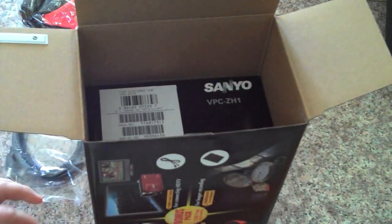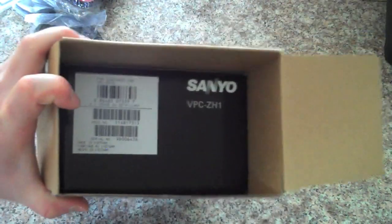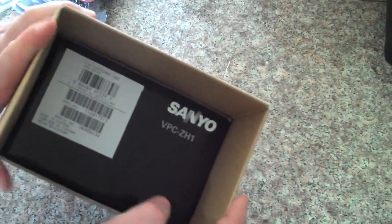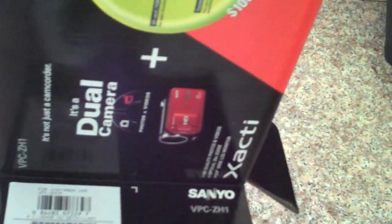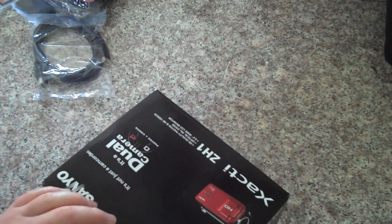And hey look, it's a box within a box. Yes, here at Sanyo we care greatly about your camera — so much so that in case your camera should try to get out of the first box, they've put it in a second box so that it won't get out. That is kind of ridiculous, but alright.